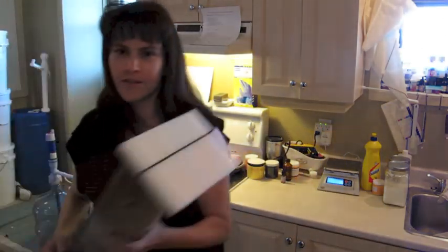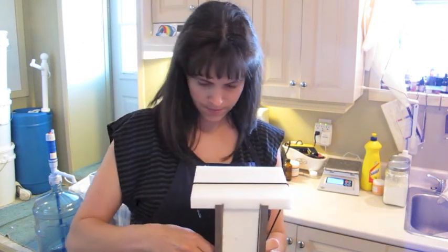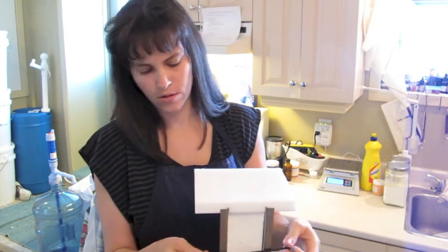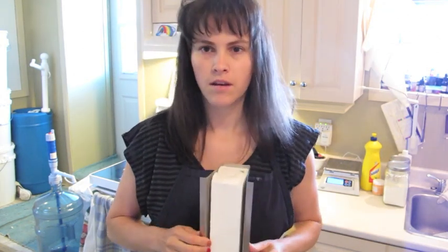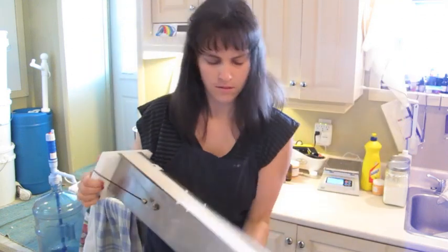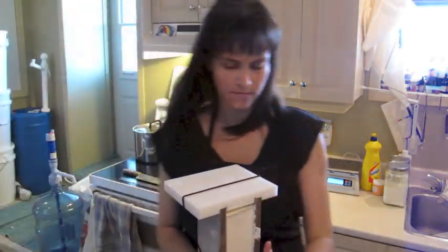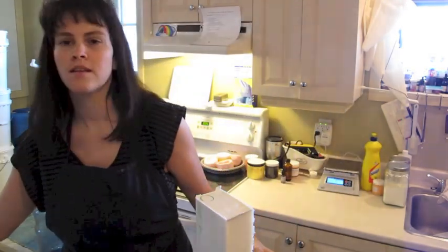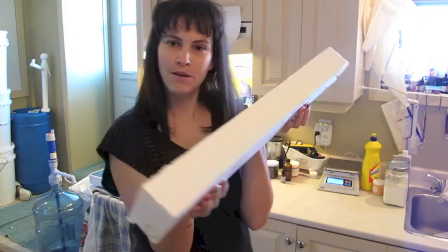My melt and pour soaps have hardened, so this is what they look like when they are ready to unmold. I just take out the bungee cord from one end, pop the top off and open it up like this, turn it around, and push the other end up. A nice big block of soap, which I will cut for you now.